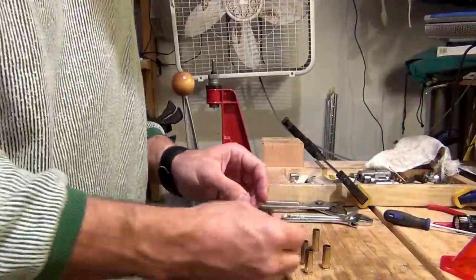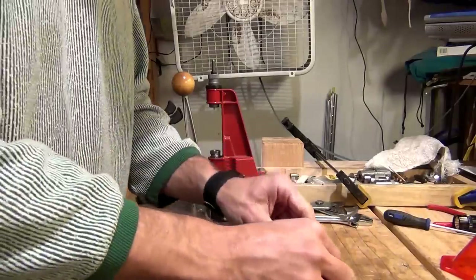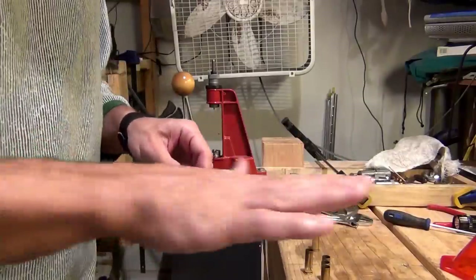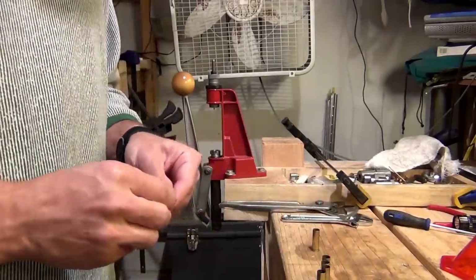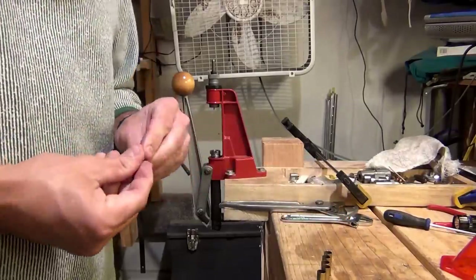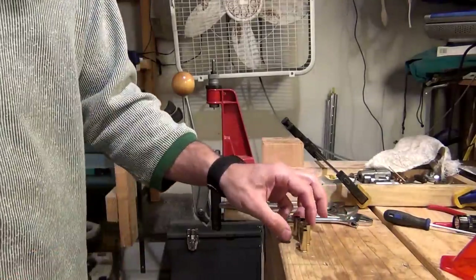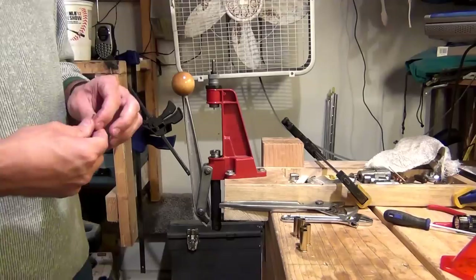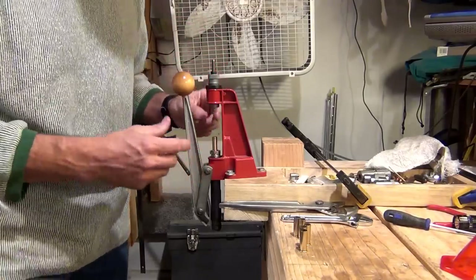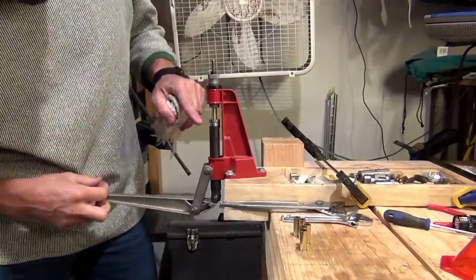There are other methods you can use. For example, RCBS makes a little lube pad where you put all your brass down and roll them back and forth, and it puts oil on them — it works pretty good. Now I have all these pieces of brass lubed, and my next step is to use the first die — the decapping and resizing die. So I'm going to insert the brass into the press and raise the ram up.